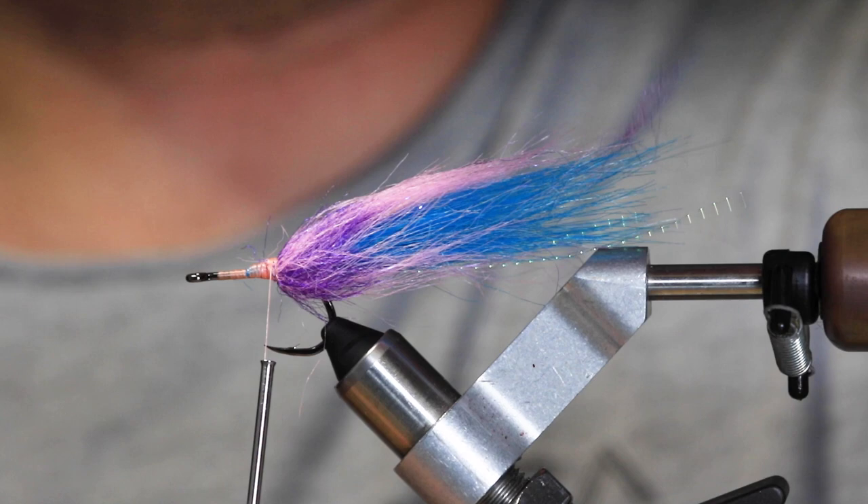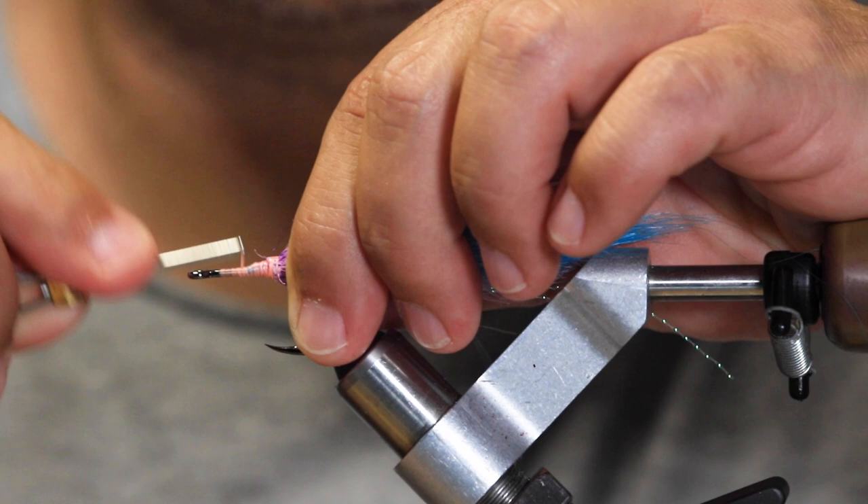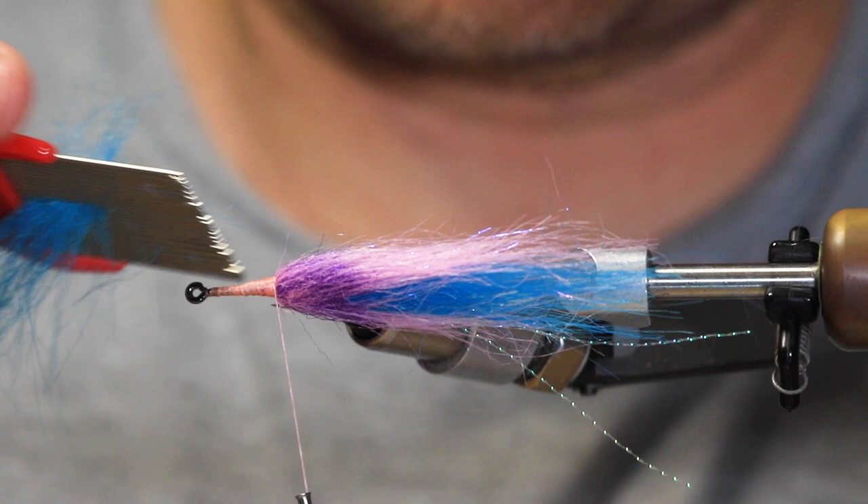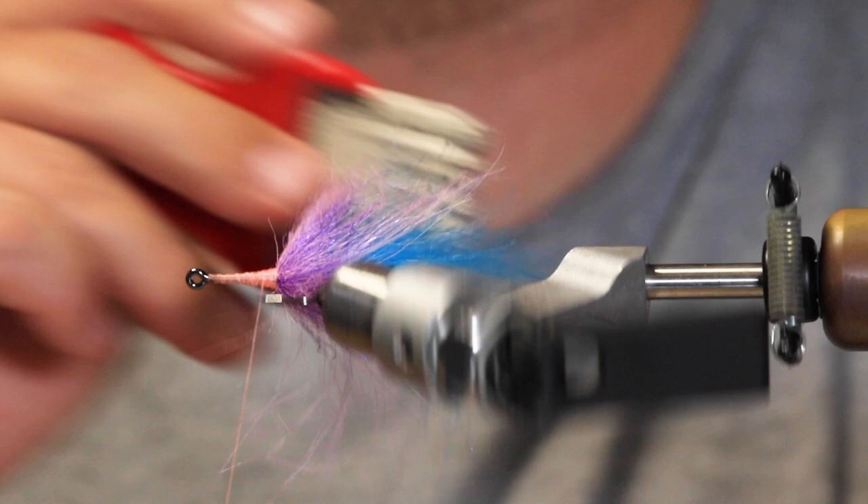Clean up the tie-in point. I'm going to use a brush here to pull out any of the fibers — you can tell it's kind of matted down on one side. I'm just going to put it in and pull everything into place.